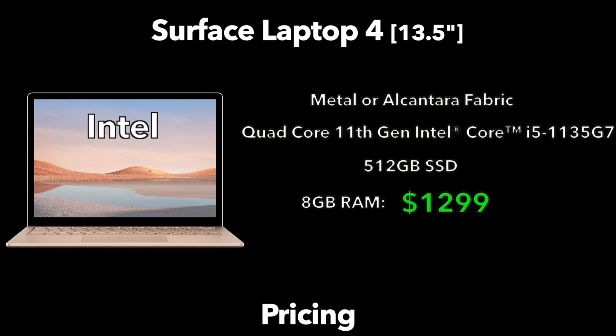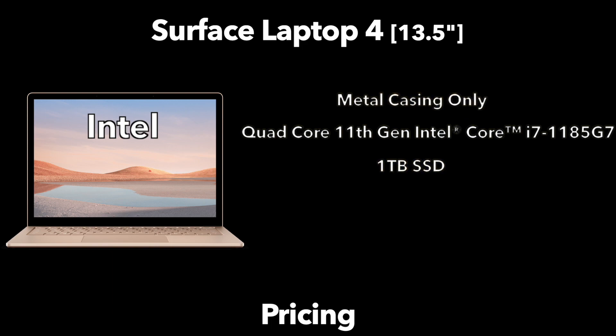Interestingly, there is no 256GB storage option on any Intel model, making a direct comparison difficult. Continuing with Intel on the 13.5 inch: for $200 more you can double RAM to 16GB with the same Core i5, bringing it to $1,499. Moving up to the Core i7 with the same RAM and storage runs another $200, so at $1,699 you get a Core i7, 16GB of RAM, and a 512GB SSD. Those three Intel configurations are available in metal or fabric at the same price. At the top end this year, the 13.5 inch maxes out at 32GB of RAM — up from 16GB on the Surface Laptop 3 — with a 1TB SSD, priced at $2,299.